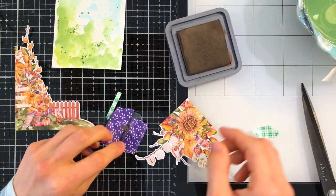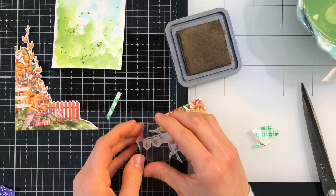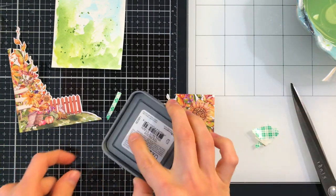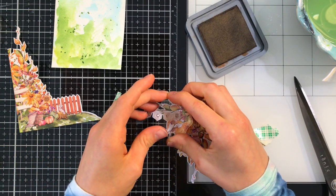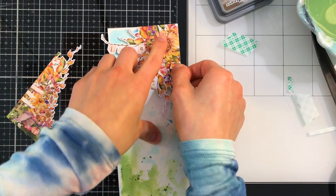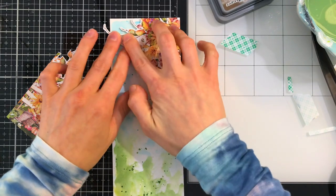The floral elements with the sunflower have an adorable little banner that I thought would be fun to stamp the word love onto. This love sentiment is from the Big Autumn Thanks stamp set, and I'm using some Distress Oxide ink to stamp each individual letter from the sentiment onto that banner. I think that really finishes the banner off and complements the whole entire style of these floral bits.